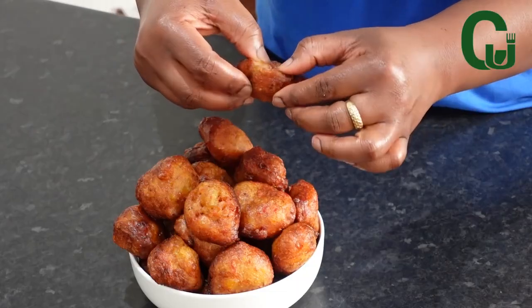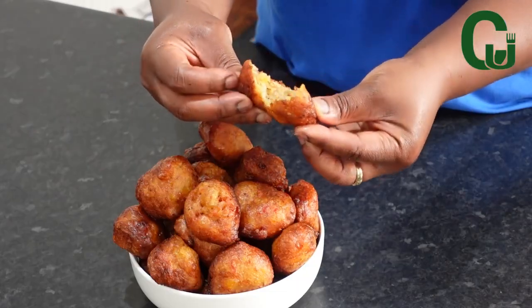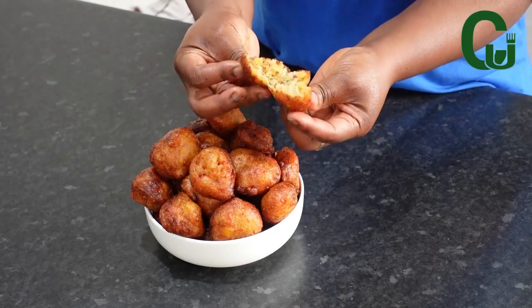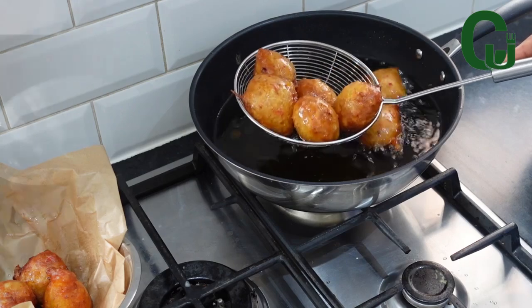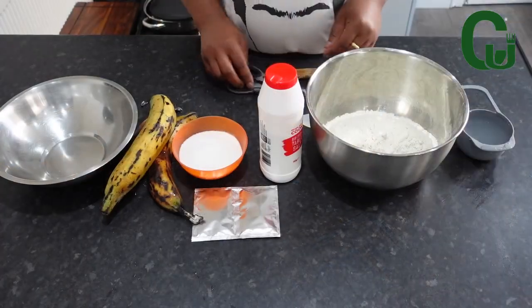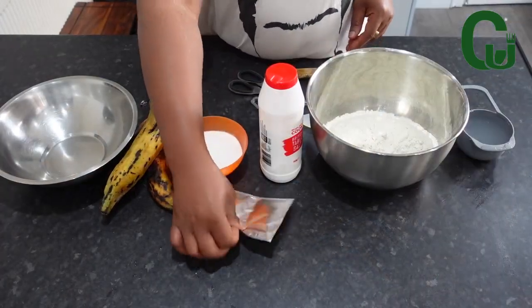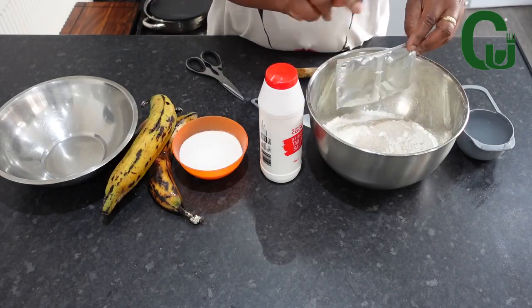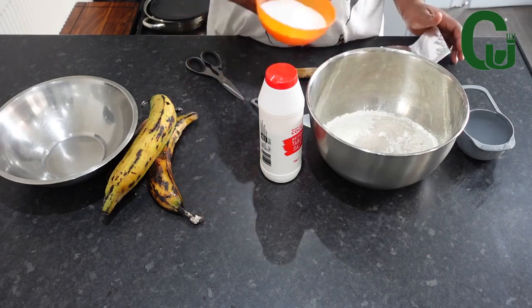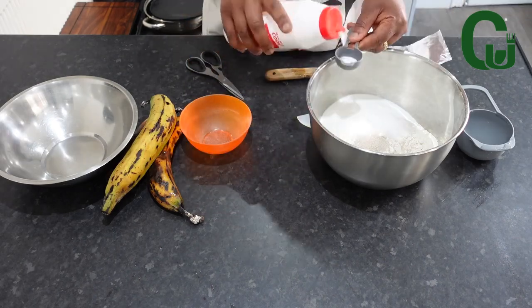This is spicy plantain puff puff, and it is so good. If you have overly ripe plantain, I urge you to make this recipe because it's super delicious. You need all-purpose flour, yeast, sugar, and salt — I'm going to write the measurements in the description box. Mix your dry ingredients and set aside.